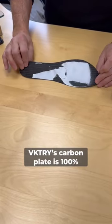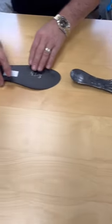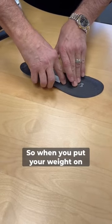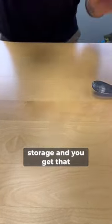Victory's carbon plate is 100% aerospace braid carbon fiber, and because it's shaped exactly the opposite of the Nike plate, it stores energy just upon weight bearing. So when you put your weight on the foot, you already have some stored energy. Then when you pick your heel up, you get more of an angle of storage and you get that pop.